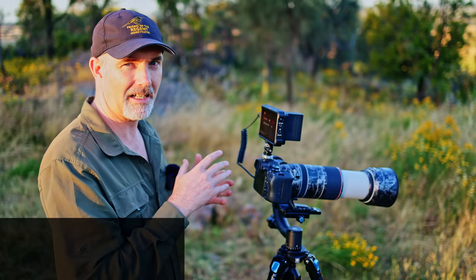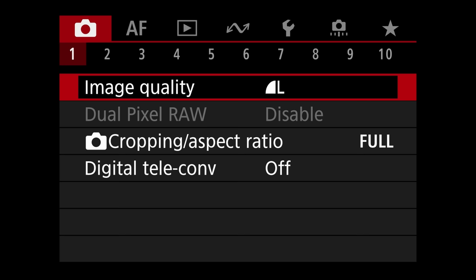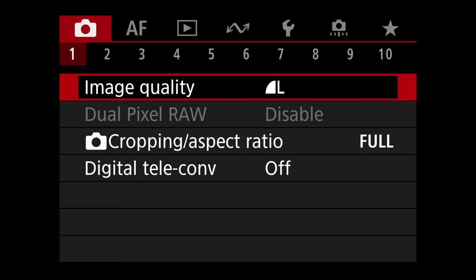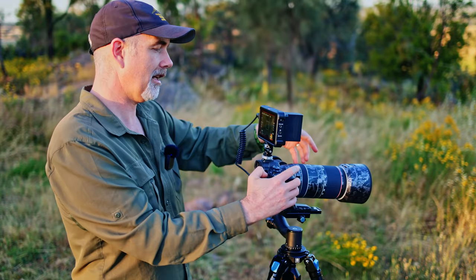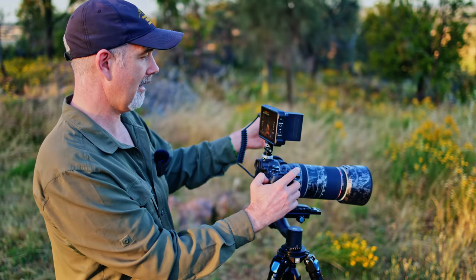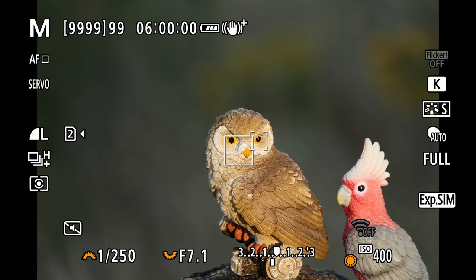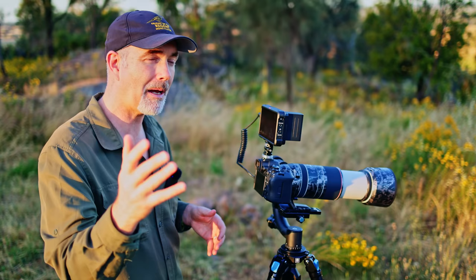Another feature Canon promote is the digital teleconverter — 2x and 4x. I can tell you it's pretty much a gimmick. You have to be in JPEG only, and at 4x it's just a zoomed and degraded image. Comparing a 4x digital zoom at 100mm versus actually shooting at 400mm — there's just no comparison. I'm never going to use that feature for wildlife.